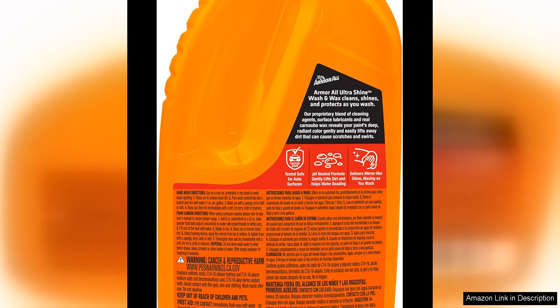This long-lasting protection is a key benefit of the Armor All Ultra Shine Car Wax, as it means I won't have to wax my car as frequently, saving me time and effort in the long run.